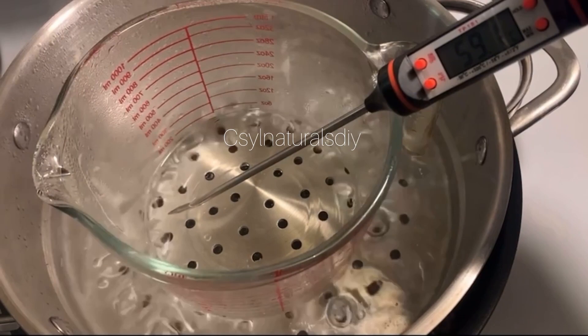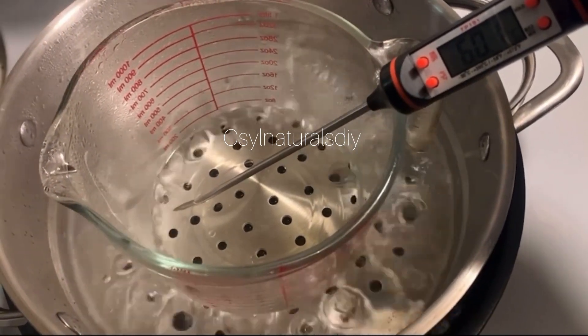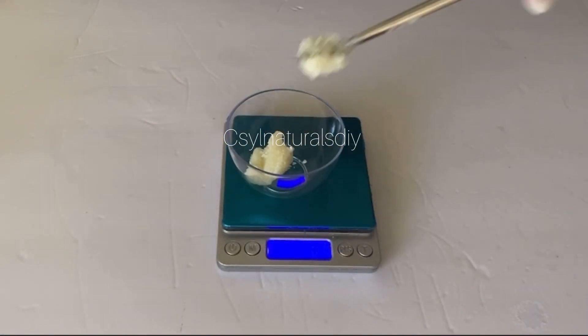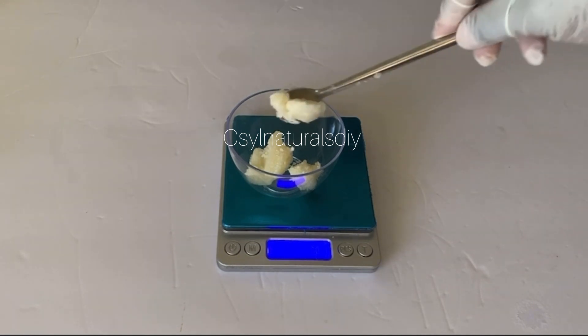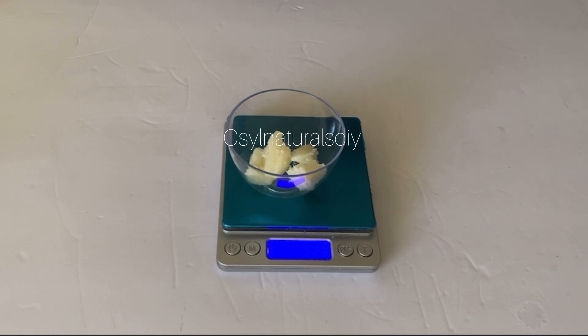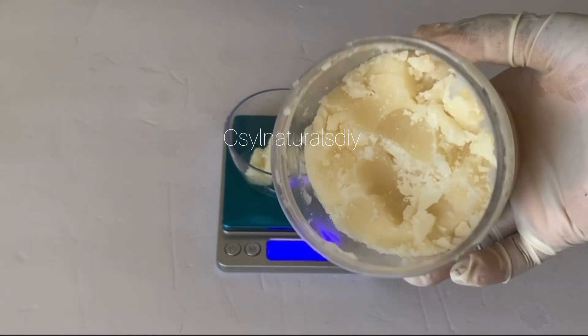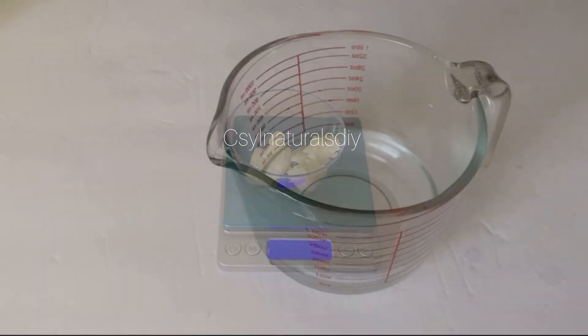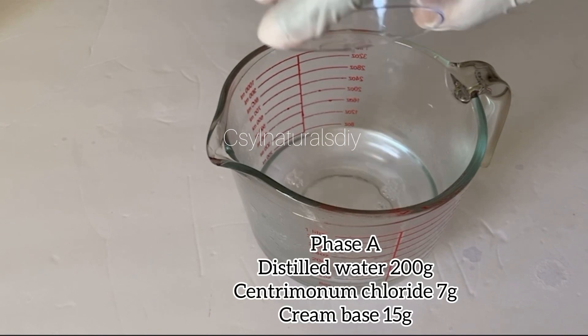The next ingredient I'm measuring out is my cream base. This cream base will serve as a solubilizer in this shampoo — it will help combine the oils and the water. The purpose of this cream base is not to thicken the shampoo; it's just to combine the oils and water together, knowing that water and oil don't mix well. So the work of this cream base is to combine both the oils and the water.